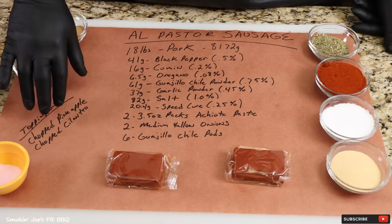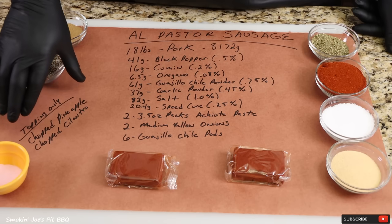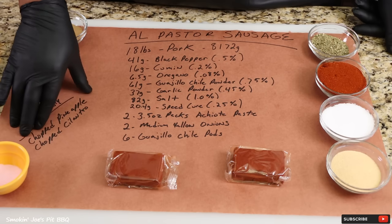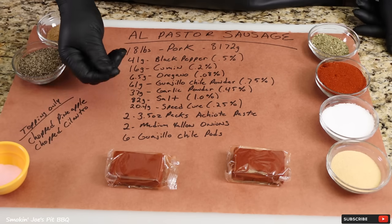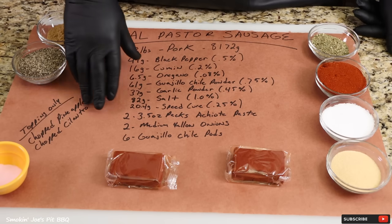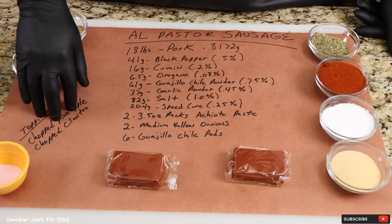For those of you who don't know, pineapple has a really aggressive enzyme called bromelain. Inside the sausage, I'm afraid that's going to really break down the meat to the point where it might get a little bit pasty and even eat through the casing. So you do not want to use pineapple inside your sausage mixture.